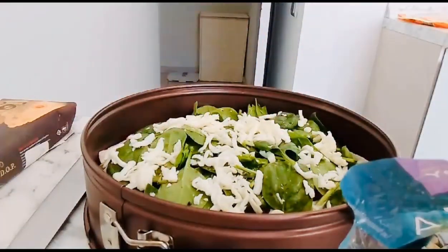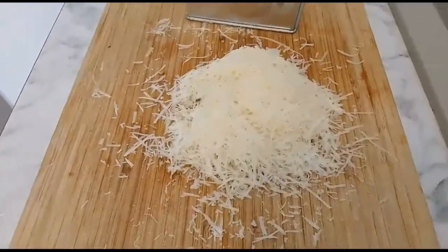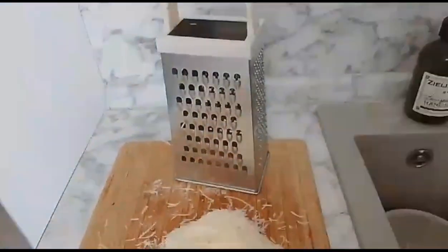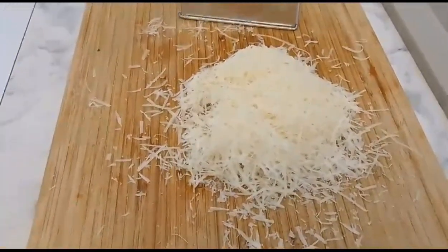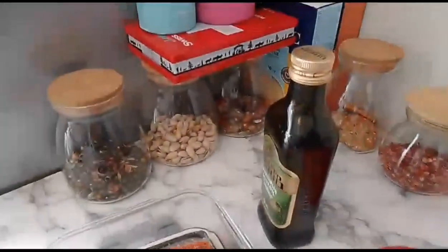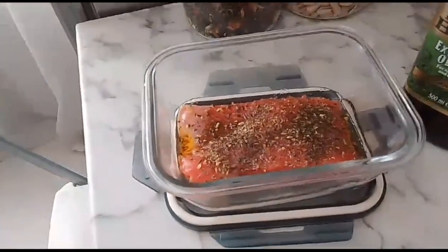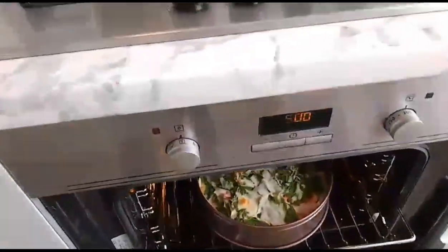I'm also going to cut and add another cheese. While that's going, I'm also marinating my salmon for lunch today. I'll add it together with the pizza later. For the salmon, I'll add some olive oil, black pepper, and some dry herbs.